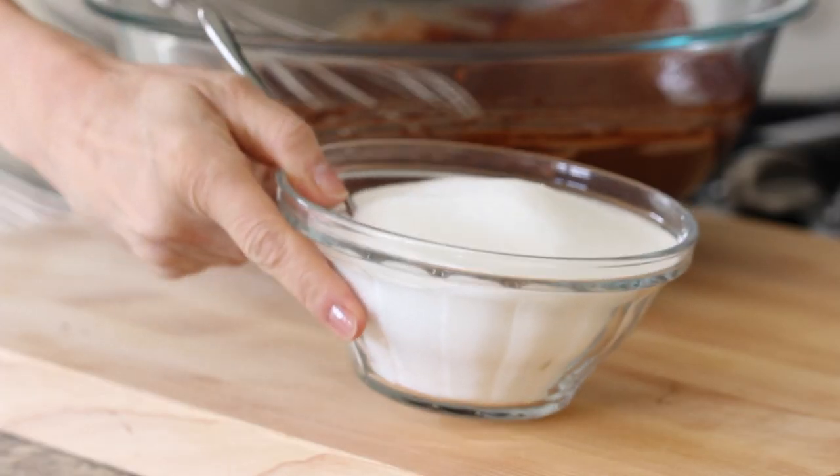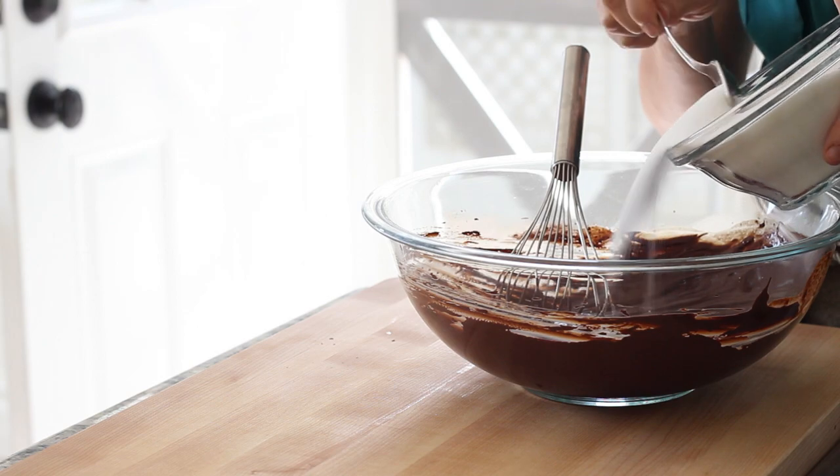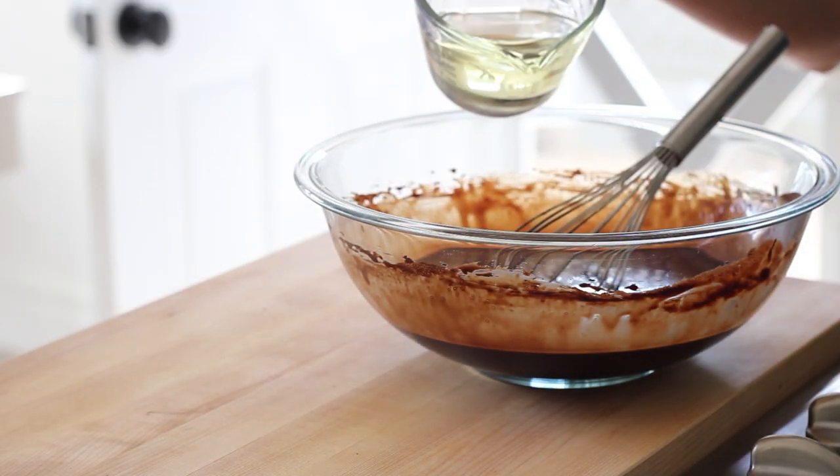Then we are gonna add two cups of white sugar. Now at first glance this might look like a ton of sugar, but keep in mind that the cocoa powder is unsweetened. So the nice thing about this dessert — and this is why my mom likes this recipe — is that it's very chocolatey and rich without being overly sweet. Then we are gonna add a cup of vegetable oil. I've done a lot of experimentation with cake recipes, and I have found that vegetable oil will get you a moister cake than butter. I think it has to do with the fact that there is water in butter, and it's not really a pure fat the way that vegetable oil is. But if you wanted to use butter, you certainly could.